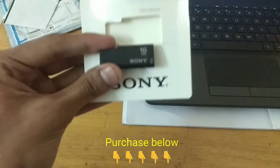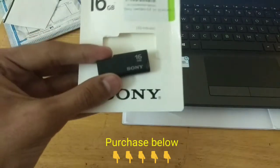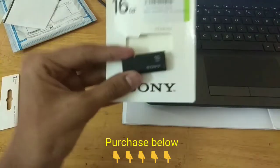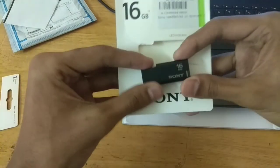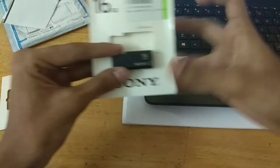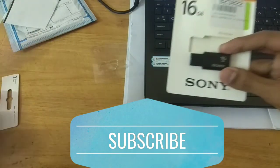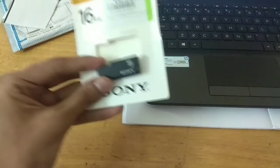Grab one using the link in the description below — you can directly go to the product link and purchase it. It's a Christmas deal and you won't get it for 269 rupees after some days. Buying from my link will support my channel. If you liked this video, please give me a like and subscribe for more tech-related videos. Thank you and see you in the next video.